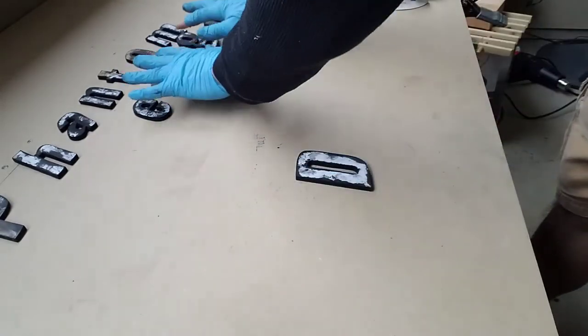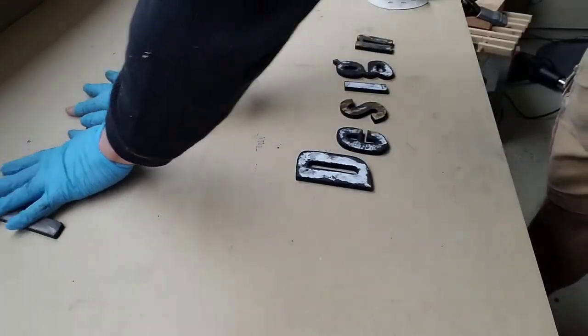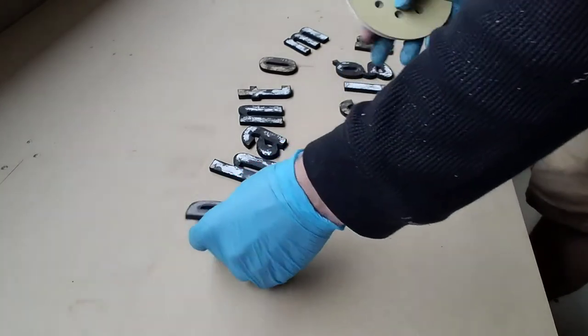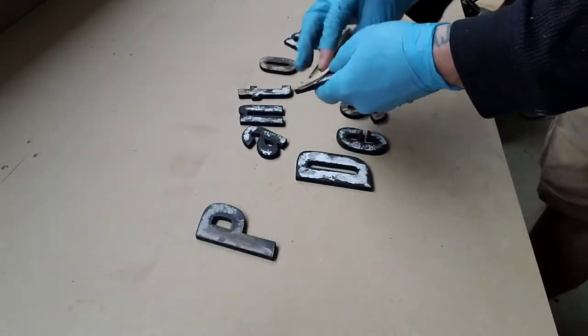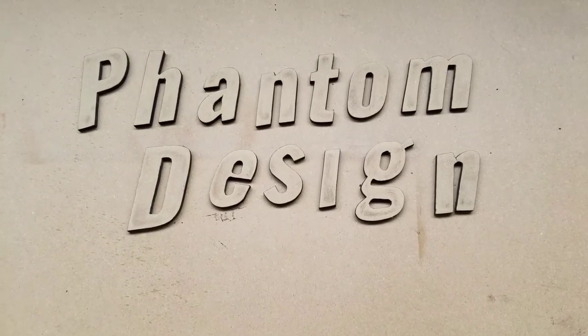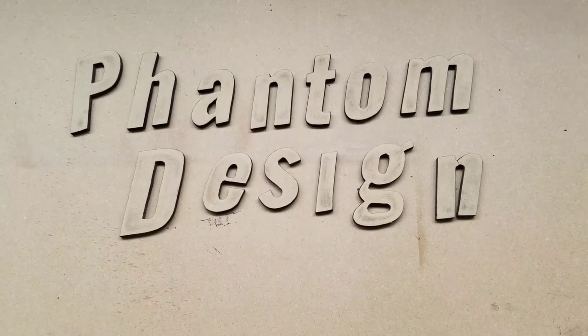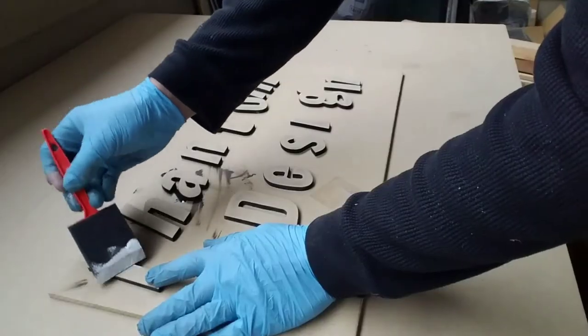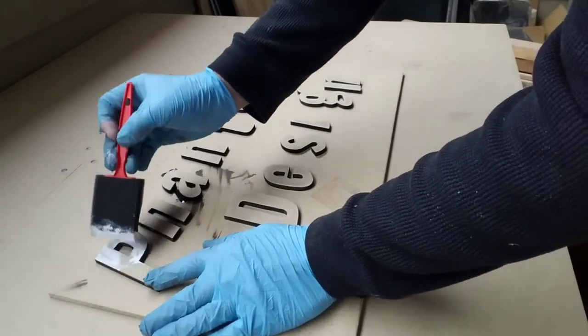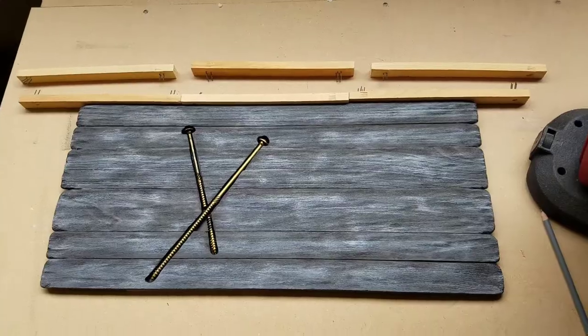One last step with the letters before we actually paint them and glue them down — I need to sand all the paper off the tops of the letters. Now it's time to paint the letters. It's a bright white to make it pop.